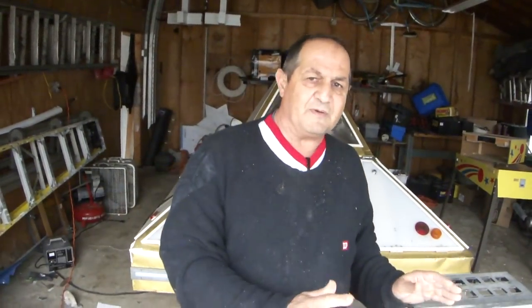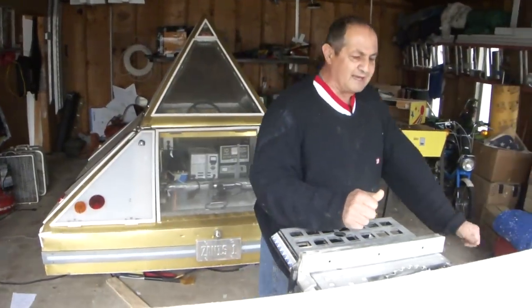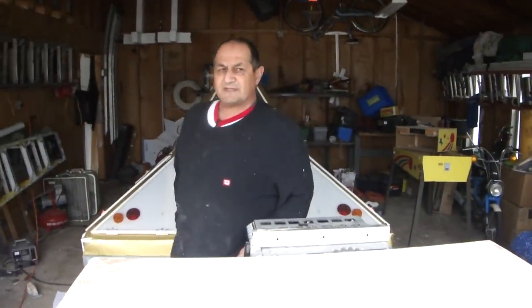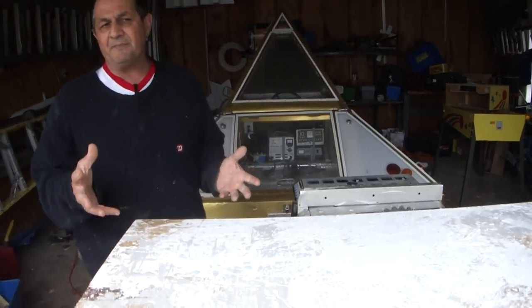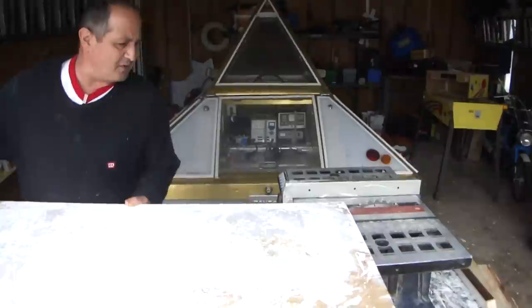Now I'm going to show you how to feed a piece of lumber by yourself. I'm going to push it halfway through without turning the saw off, then I'm going to go to the other side and pull it through. Watch how simple this is — with a table saw it won't even shoot up at you, it's a very safe tool.